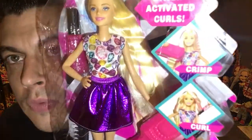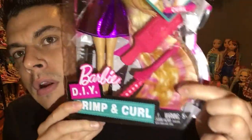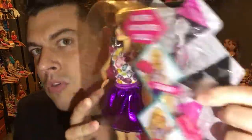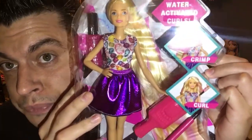Today's video is about the Barbie DIY Crimp and Curl. I bought her from Toys R Us while on vacation — there's no longer one near my house, so it's hard to find new things since Walmart takes forever to release stuff. She's beautiful, has very long hair, costs about $20, and comes with a crimper, curling iron, brush, hair ties, and a squirt bottle because she's water-activated.